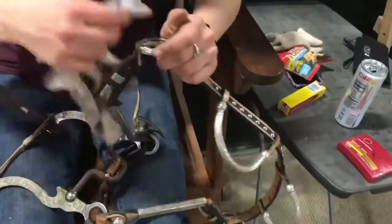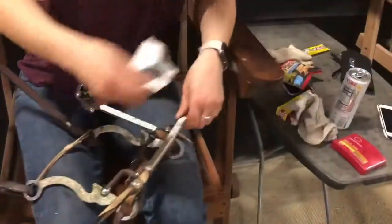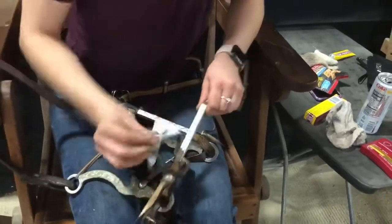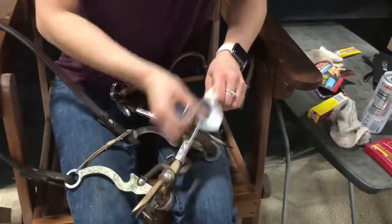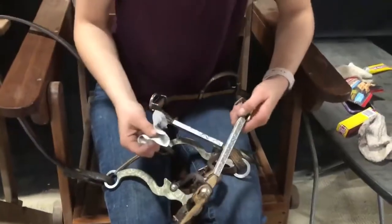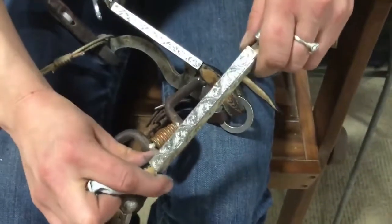Do you have an area that hasn't been done yet? So if you want a deep cleaning you could use the silver cleaner and the cloth, and then come back over with the wipe. This just makes it nice and shiny — you can see the difference there where I started on that side.